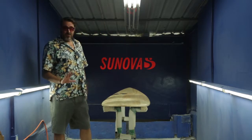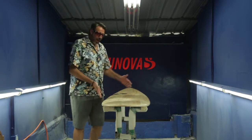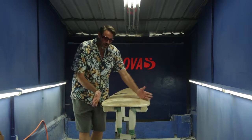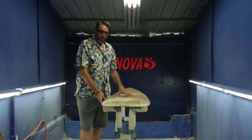One of the outstanding features about this board is that it has a longer, more drawn-out nose and we've moved the widest point closer to the tail. What that does is put a shortboard back end onto this board.